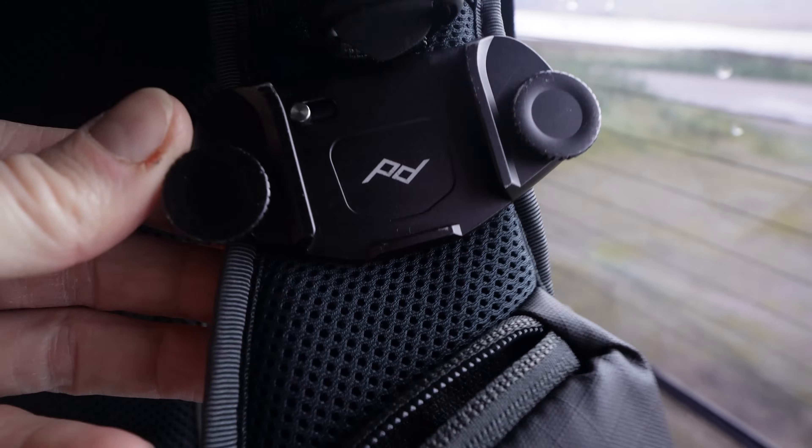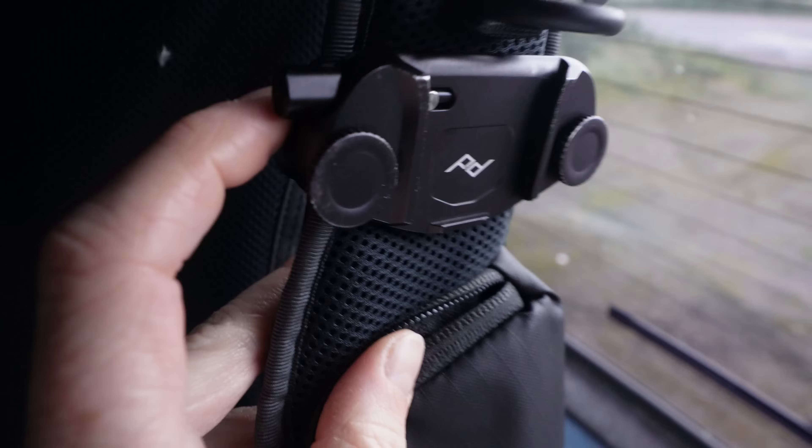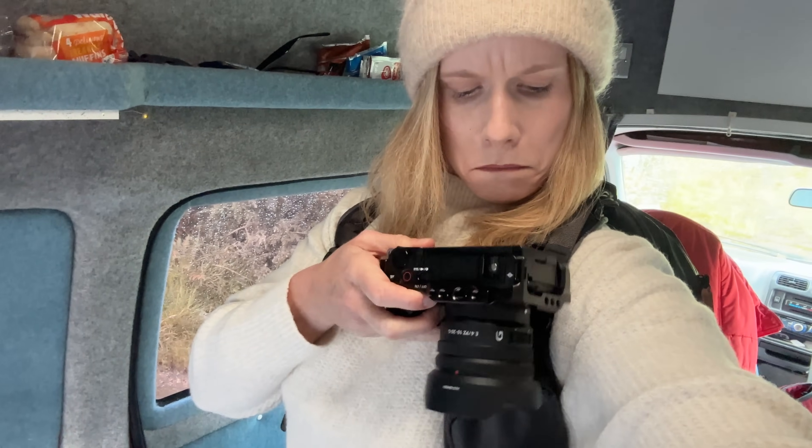On my camera bag I have the Peak Design clip. This is one of my favourite pieces of kit. On the bottom of my camera I have a Swiss Arc attachment plate and the camera clips right in. When I'm walking, the camera just sits there and it's really easy to grab when I want to film something. The first time I started using this I was really nervous that my camera would drop, but I've been using it for quite a while now and it's great.